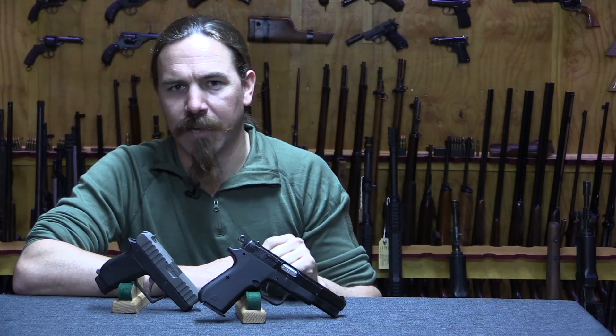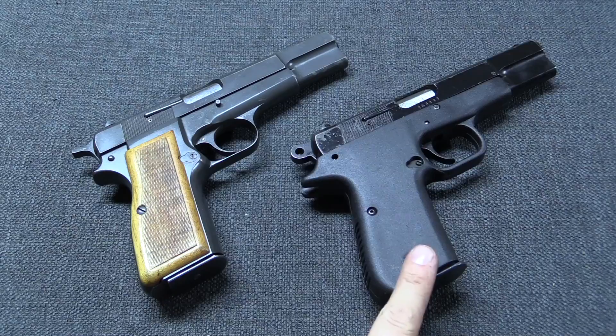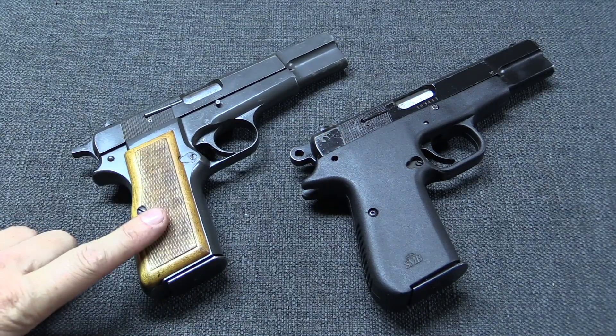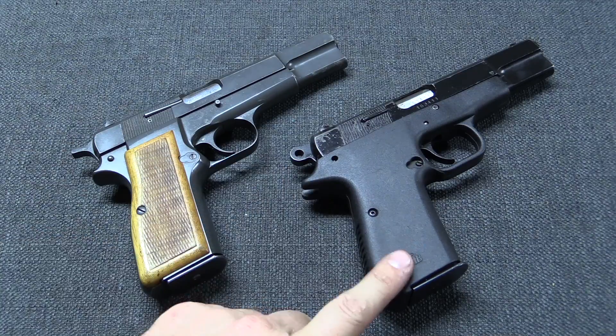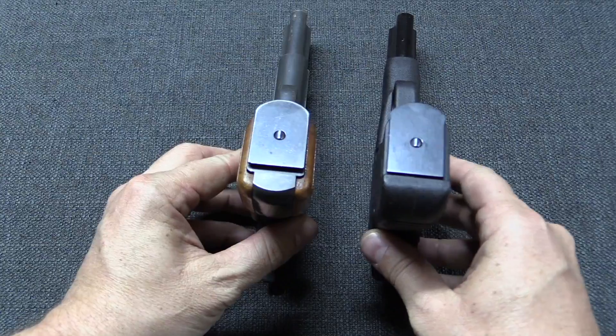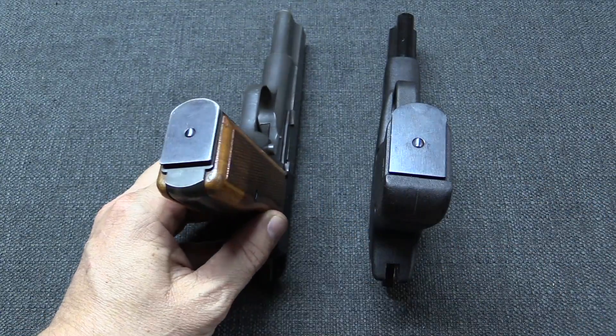So let's take a closer look at it so you can actually see what this thing is. Here is the Smith & Beecham experimental model, and just for comparison's sake we have a standard high-power along with it. You'll find this is actually a bit narrower — it's a little hard to see — but it's basically kind of the width of a high-power without the wooden grip panels.